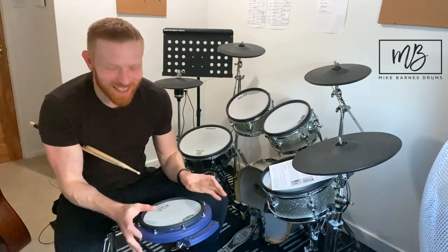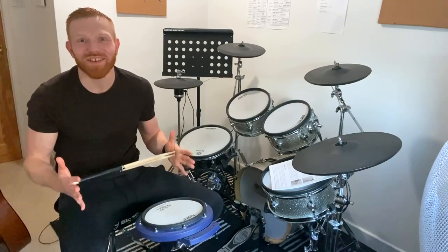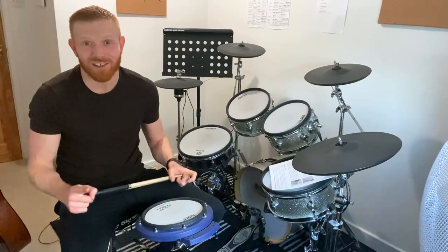Hi drummers, hope you're well. One minute drum lesson, here we go — how to hit a drum. I've made about a thousand videos or so on YouTube and I've never made one called 'how to hit a drum,' and I actually get asked it quite a lot.